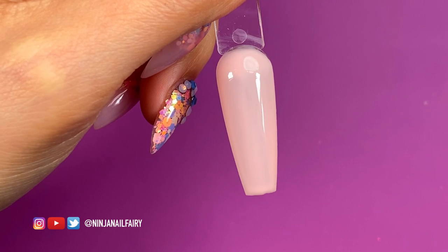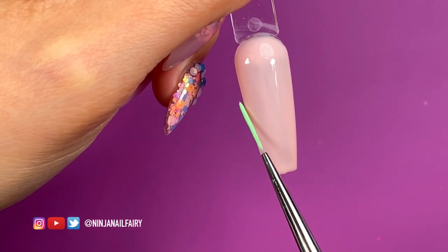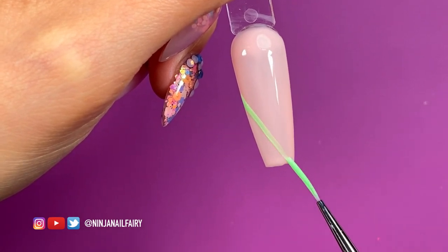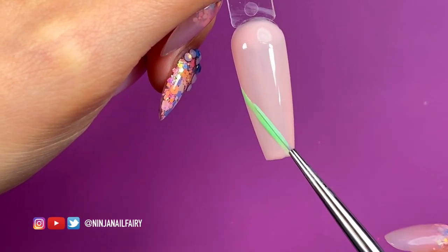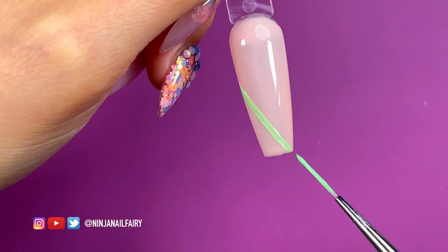The next step for this design is going to be a beautiful bright V-french nail with two colors, so it's going to be super poppy and cute. I'm coming in with Minty and from one side to the other on an angle, I'm going to mark my boundaries where the color is going to be placed.